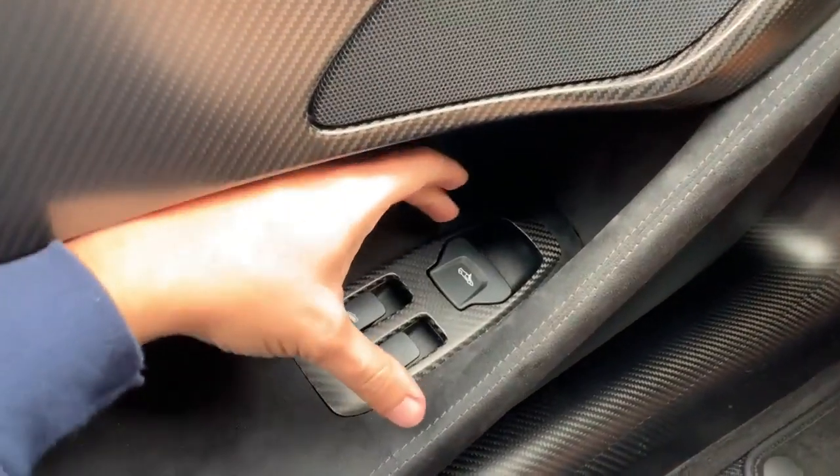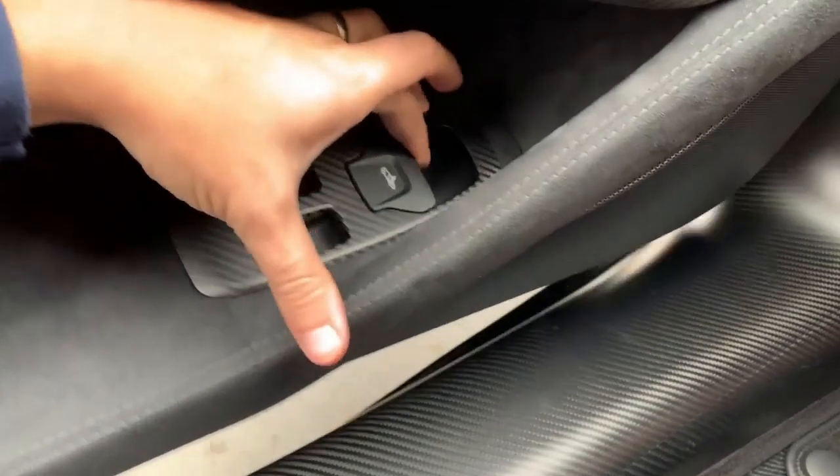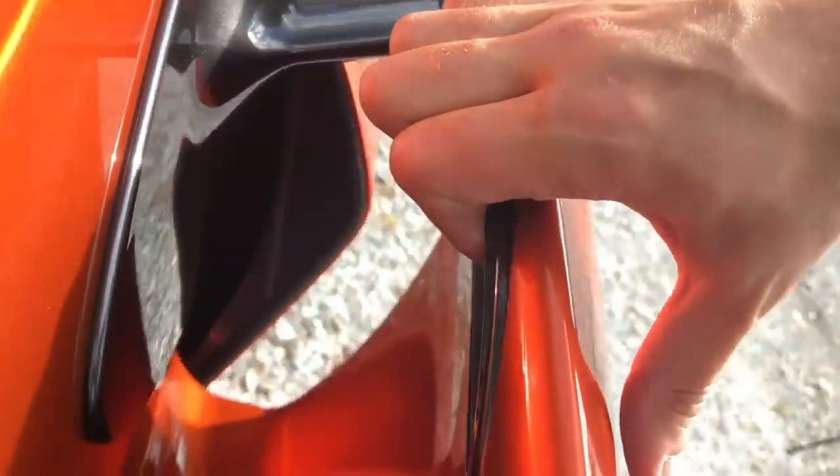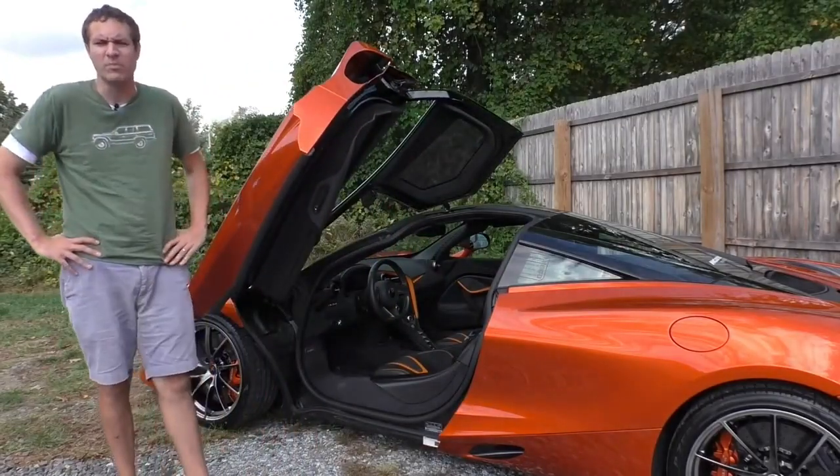The actual door armrest — you pull it and push up, and then the door opens. But this is all electronic stuff. So it turns out, you reach into the middle of the door, behind the door panel, and there's a little black pad. Put your hand on it, pull, and then the door pops right open.